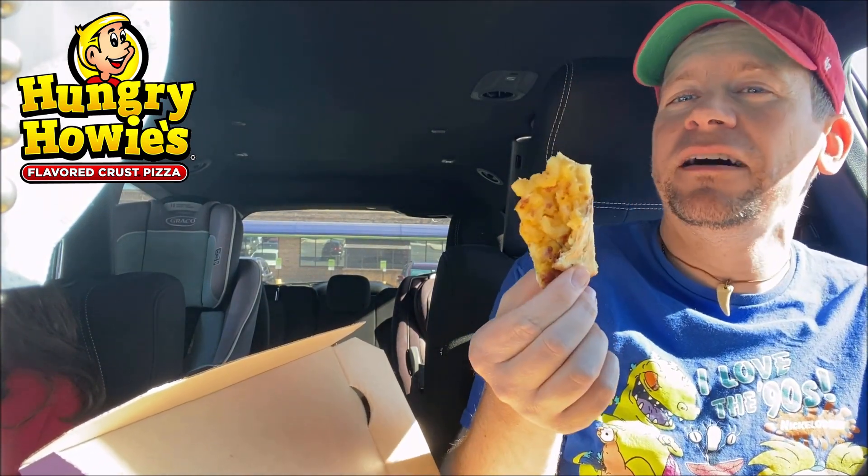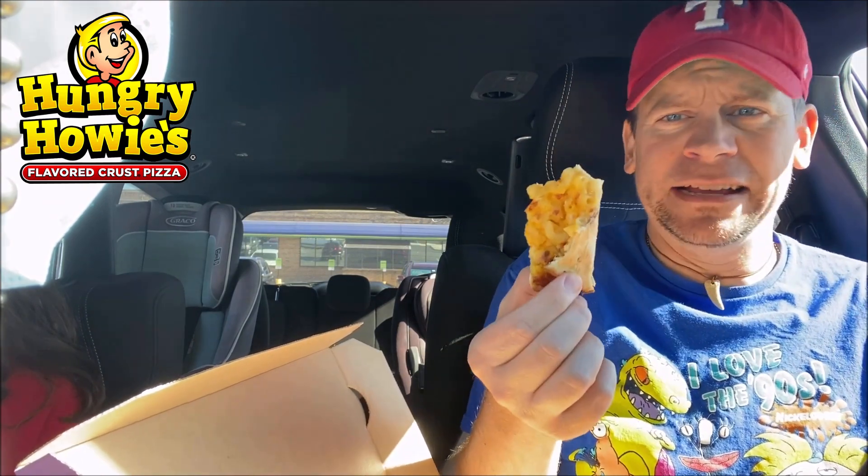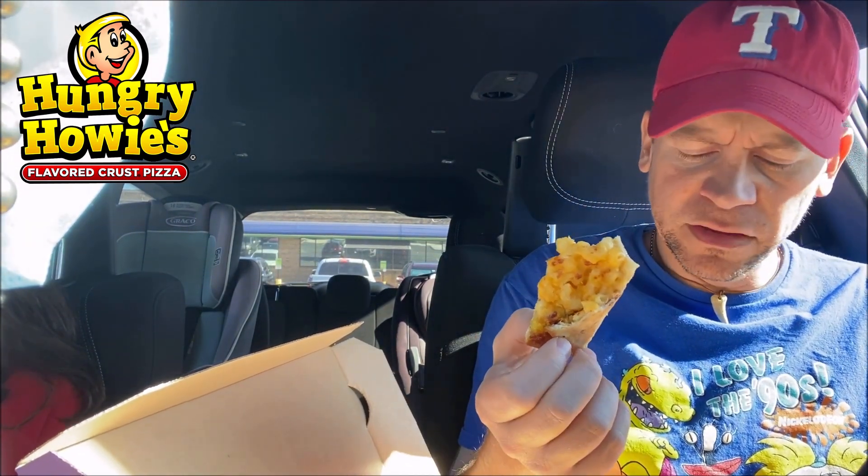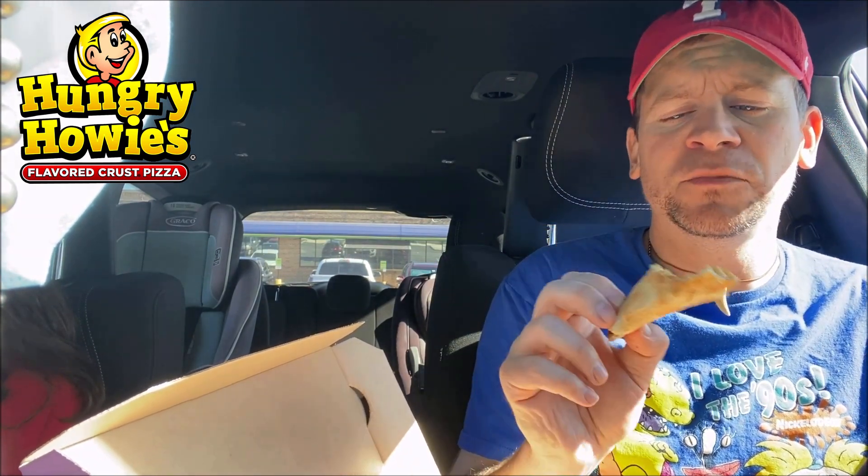This is an A+, 9.5. You've got to be a mac and cheese fan — I'm a huge mac and cheese fan. And to get this on a pizza with garlic crust, as much as I love garlic, it's near perfection. It's just amazing. I'm going to eat this whole thing, probably at once. It's going to be hard not to.